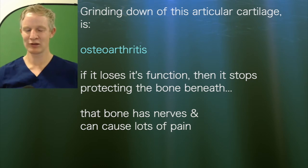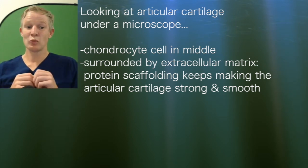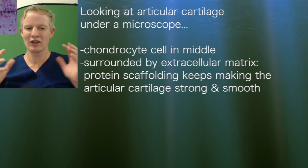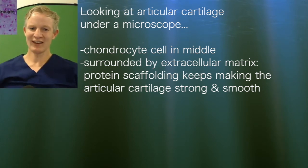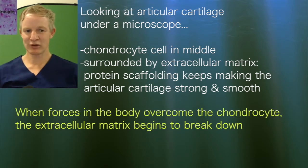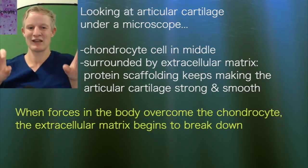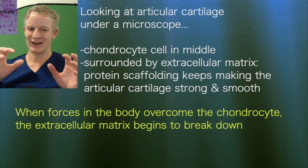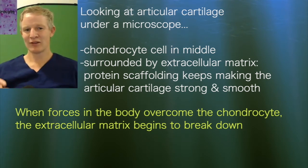But if the cartilage loses its function and doesn't absorb shock and protect the bone underneath, that bone has a lot of nerves and can cause a lot of pain. Looking at articular cartilage under a microscope, you'd see a cell in the middle called a chondrocyte, surrounded by a protein scaffolding called the extracellular matrix. That extracellular matrix is what makes the cartilage resilient and strong. The chondrocyte is making this extracellular matrix all the time, but there are other forces in the body breaking it down. If those forces are high, only a very little and unstable extracellular matrix can be secreted, so the resiliency of the cartilage is much reduced.